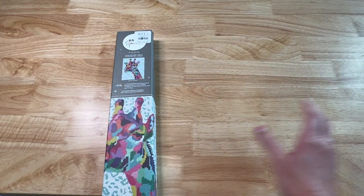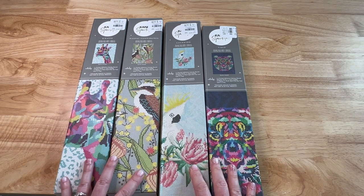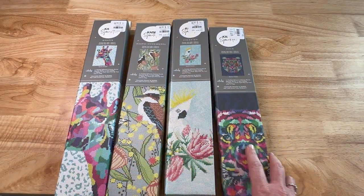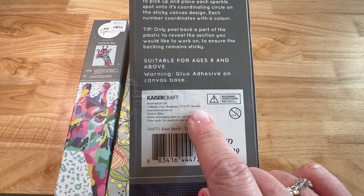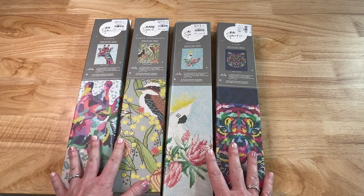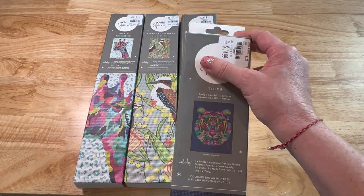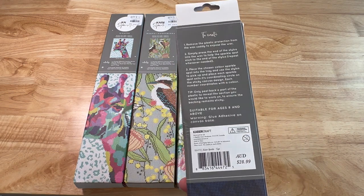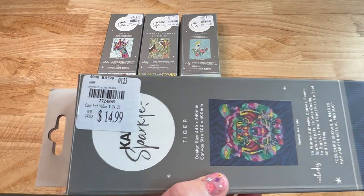Y'all ready? So we have one, two, three, and I do have a fifth one but it's from a different company — we'll get into that in just a minute. These are from a company called Kaiser Craft. I looked it up and they are in Australia. So my Aussies, you might be familiar with this company. From my research, it is a craft shop, almost like a Michaels or Hobby Lobby — correct me if I'm wrong. Kaiser Craft has another brand called Kaiser Sparkle, and this retails for $28.99 in Australian dollars. I got these at Tuesday Morning for $14.99.